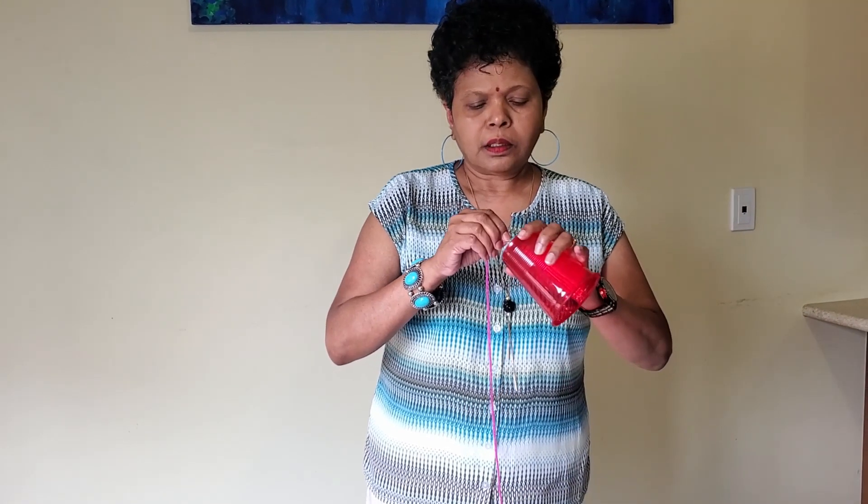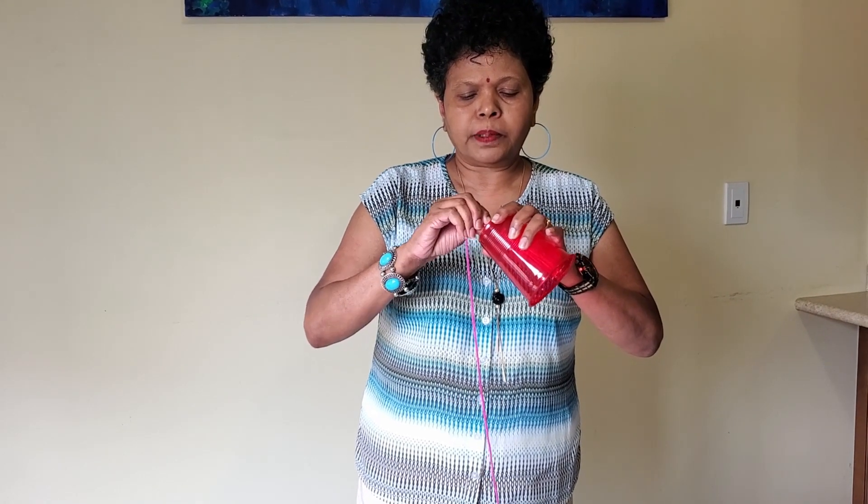I'm going to make a hole in the middle of the plastic cup. As you've grown up, I'll make the hole because the nail is too sharp for you. I put a little tape at the end of the yarn because it's very hard to put the yarn through the hole.